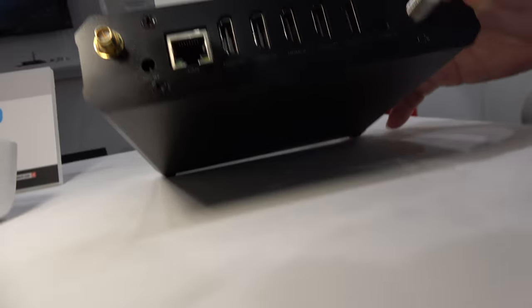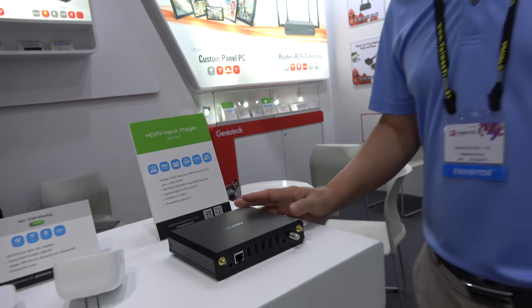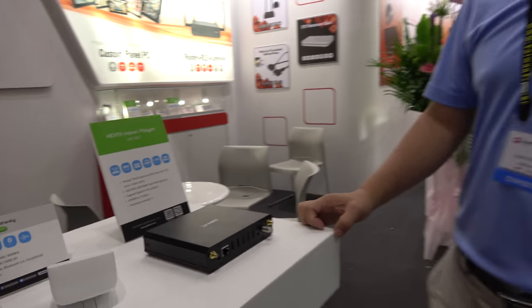This last one is a heavy-duty Amlogic-based set-top box with full HDMI input and one HDMI output — all 4K capable. It's based on the Amlogic T962E chipset. It runs Android, and the Android application can do picture-in-picture from the HDMI input, with an API for switching the input. It is mainly designed for commercial use, like digital signage, where multiple video sources are merged or overlaid.